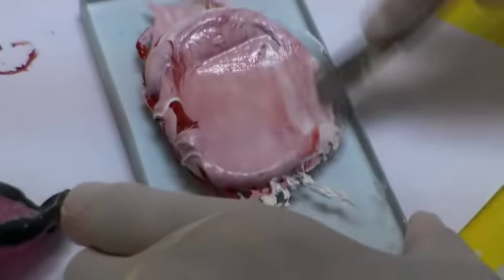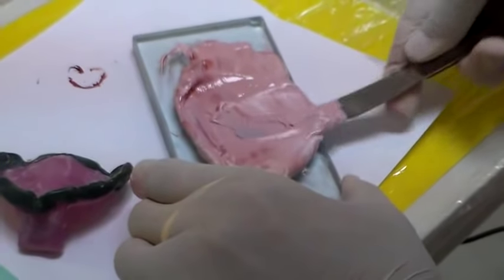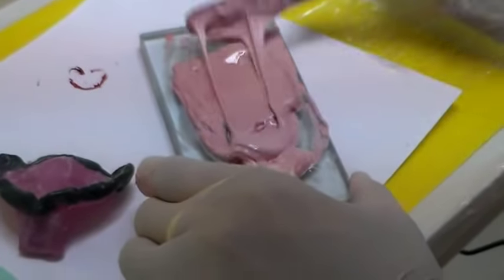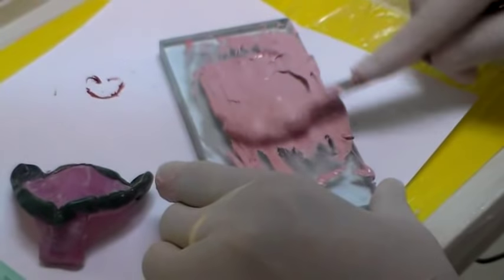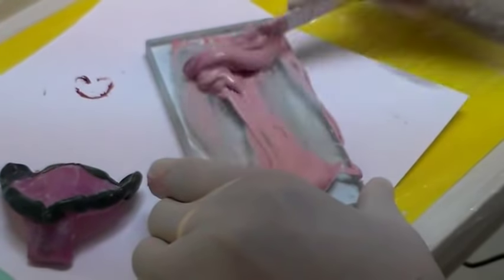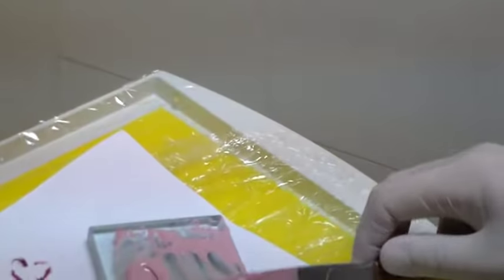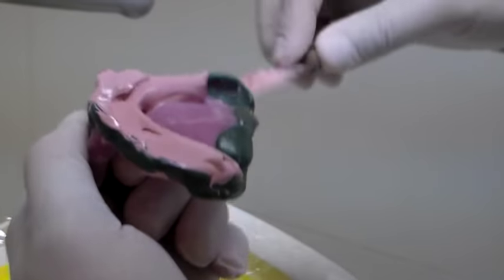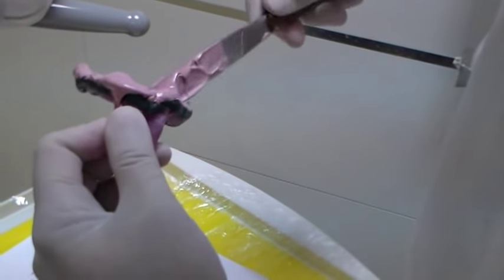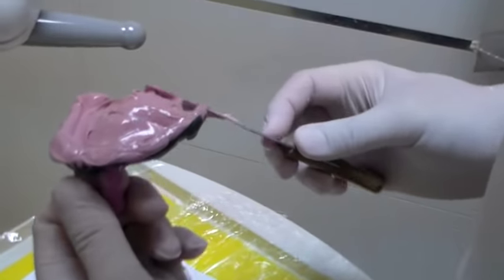Using a glass slab and an impression spatula or a flexible flat-bladed spatula. Once you don't have any more streaks in your mix, you can start loading. You want to load it from the sides. I like to load it onto my borders, then onto the body of my tray.